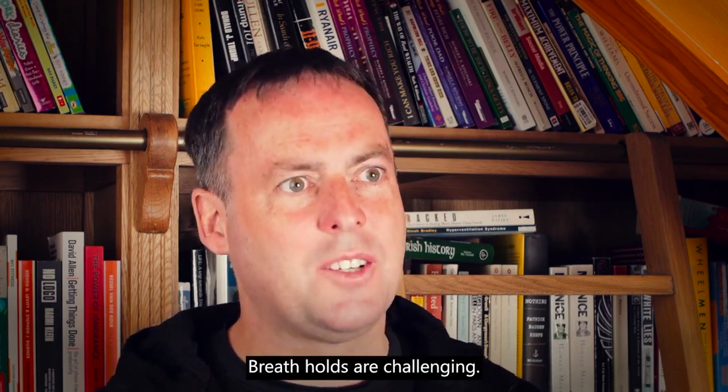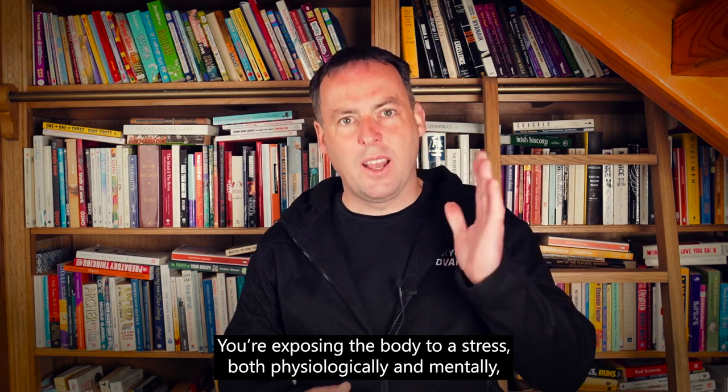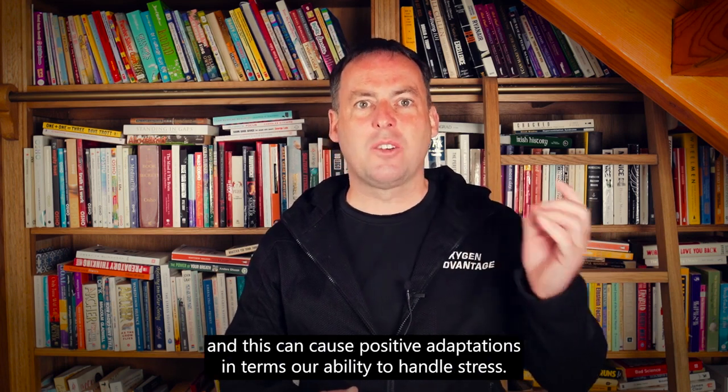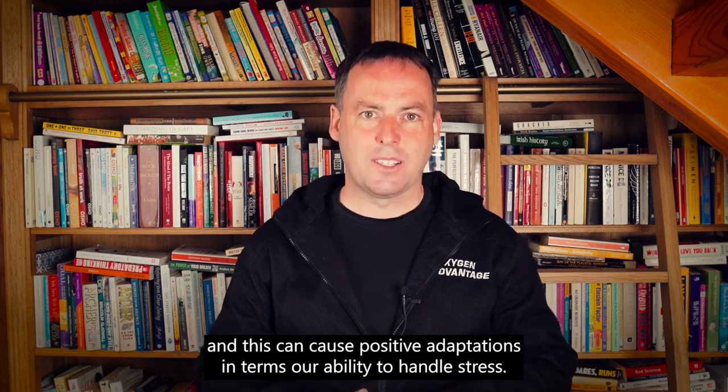Breath holds are challenging. You're exposing the body to stress both physiologically and mentally, and this can cause positive adaptations in terms of our ability to handle stress.